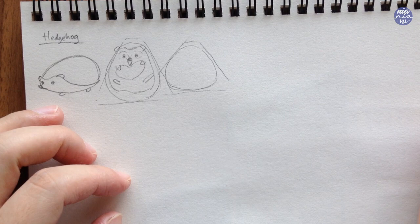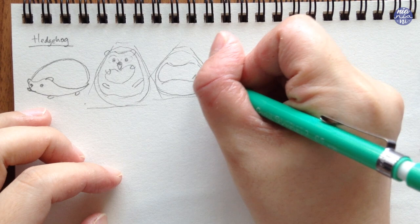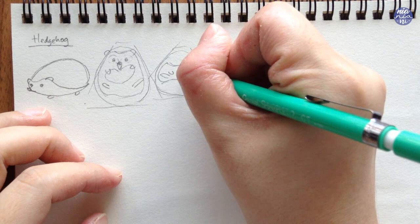For the third one, I made the hedgehog more curled up and close to a spiky ball, but the features basically remained the same as the previous drawing — just a little bit more squished. Even though this one is more curled, I still made the head area smaller than the bottom, but at the same time they're also more round.